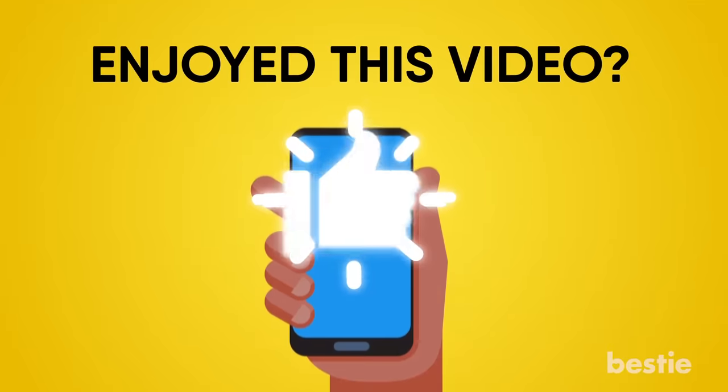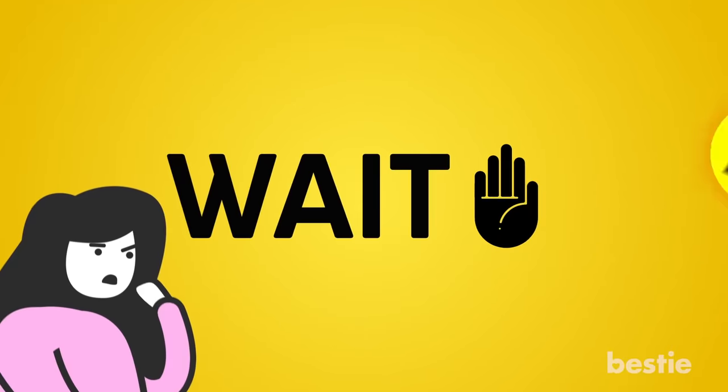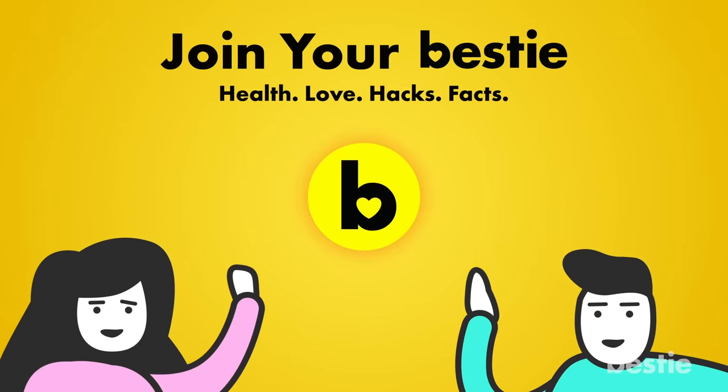Enjoyed this video? Hit like, share and subscribe to Bestie! What kind of bestie would we be if we didn't tell you about our other awesome videos? Go ahead, choose the left or right video and enjoy!